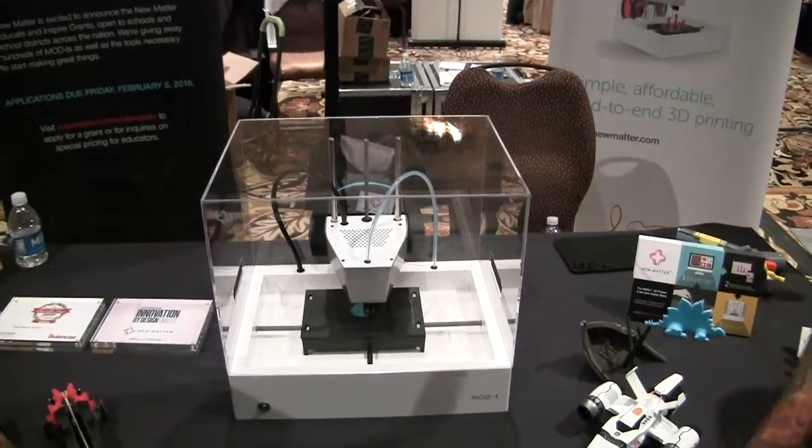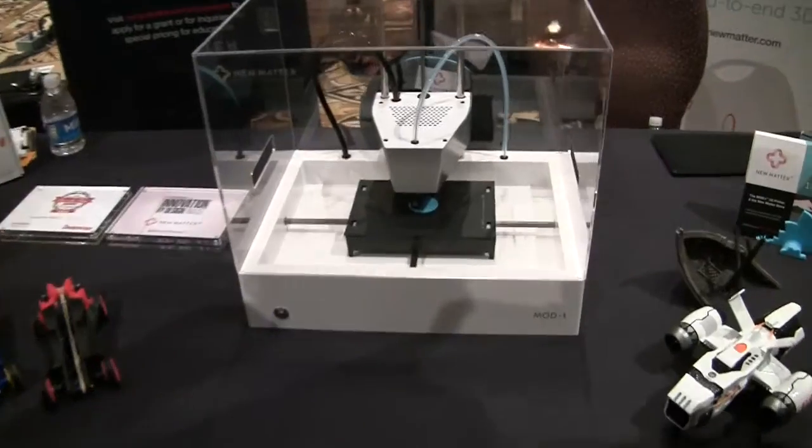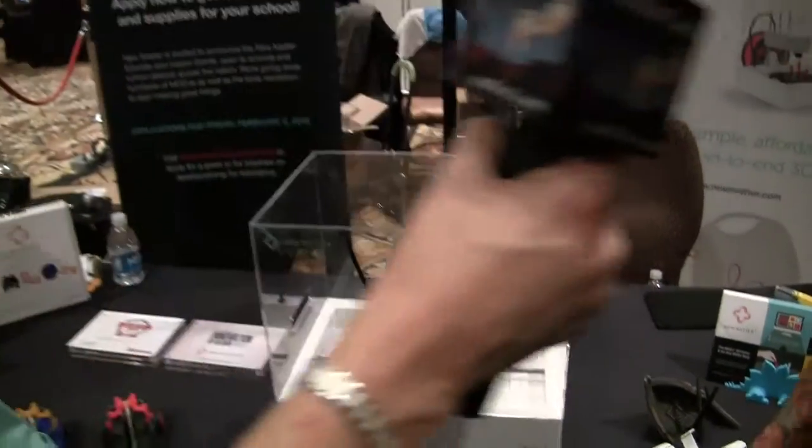It's very quiet, which is one thing a lot of people don't realize about most 3D printers — they make a lot of noise. I'm going to move the mic down by the printer. Can you hear it? I can't hear it, and I can't even feel a vibration on the table, and it's running right now.